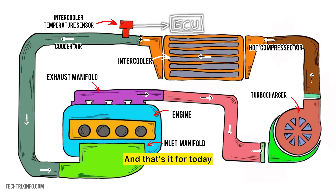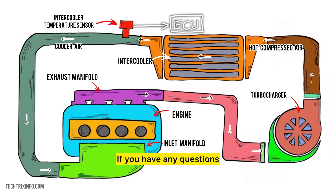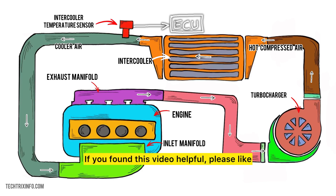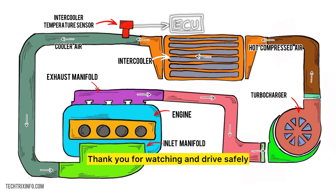And that's it for today. We hope this video helped you understand the intercooler temperature sensor and its importance. In the next video, we'll be diving into the lambda sensors. If you have any questions, feel free to ask in the comments below. Click the link in the description to watch the full playlist on automotive sensors and continue learning more about your car. If you found this video helpful, please like, subscribe, and hit the bell icon for more automotive tutorials. Thank you for watching and drive safely.